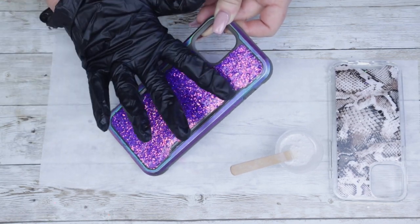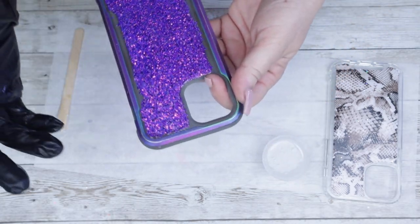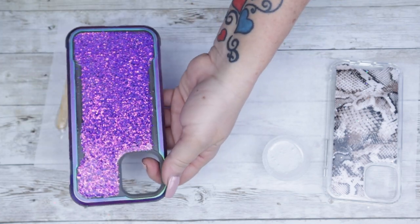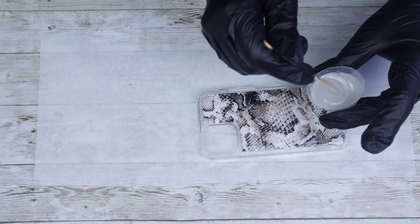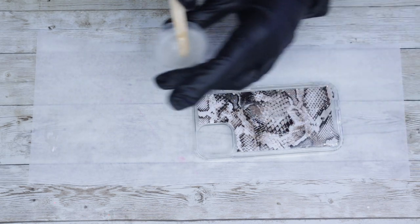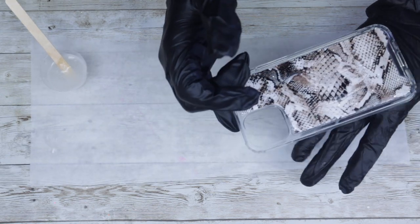If and when you're working on any type of project and you have an excess amount of epoxy, throw that excess into another mold so it never goes to waste. Also, if at any point you get epoxy where you don't want it to be, you can easily take a baby wipe and clean up those edges — but you're going to want to do that before it cures.